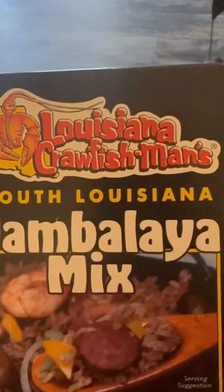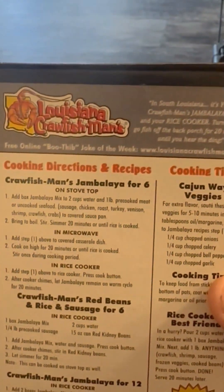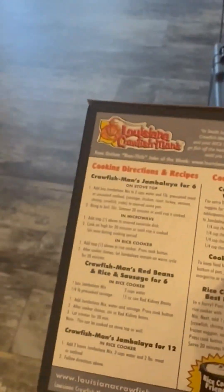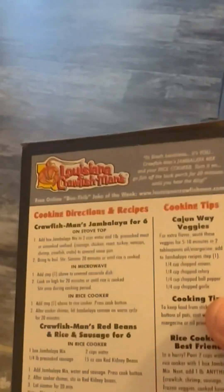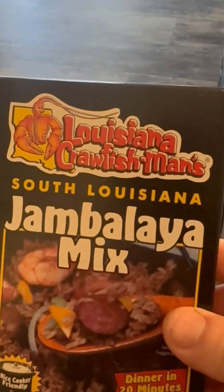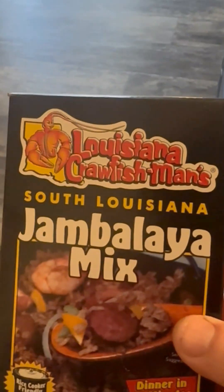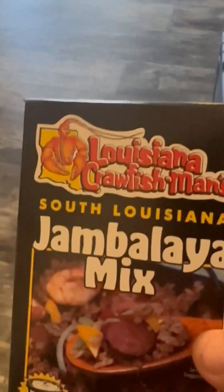Very simple — brown your meat. For six people, it would be one box of this and two cups of water. Bring it to a boil, let it simmer 20 minutes, boom, you're done. Jambalaya for 12 would be two boxes of this — that's what we're doing for family dinner today — and three and a half cups of water. We'll get back to you in a minute.